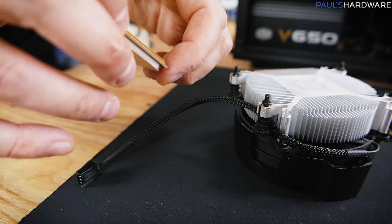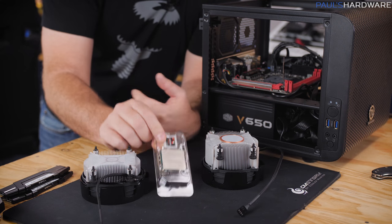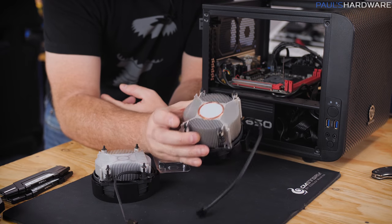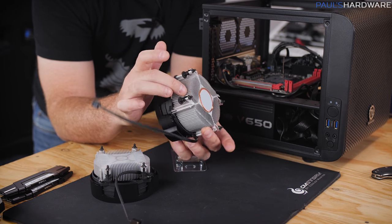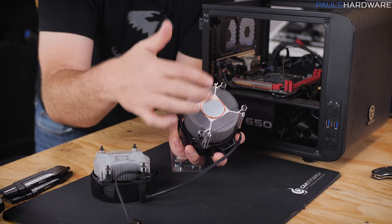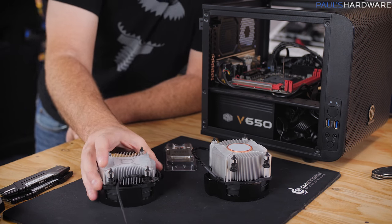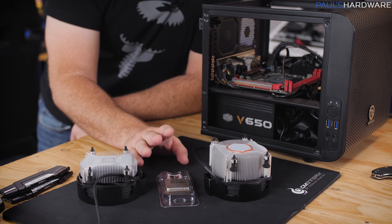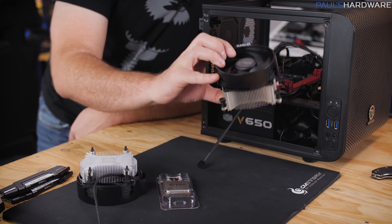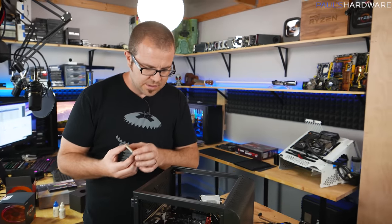Before dropping in the 2600X, let me quickly compare the coolers. Here's the Wraith Stealth that came with the 2200G, and here's the larger Wraith Spire — it's substantially taller with more aluminum fin mass and a copper slug at the center, which is a better heat conductor than aluminum. Don't try to use the Stealth with the 2600X. If you go with the top-end 2700X, it actually comes with the Wraith Prism, which is even better and also features RGB LEDs.